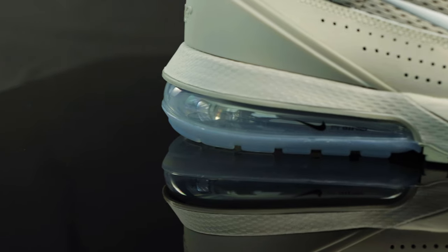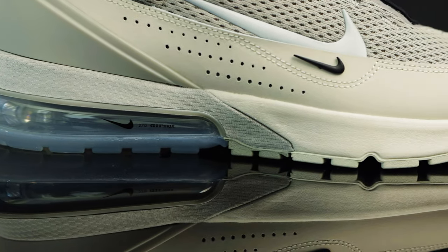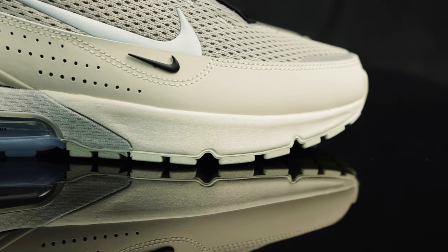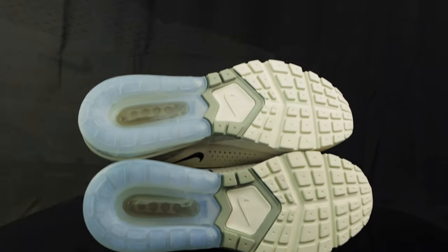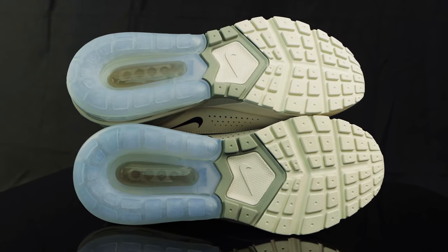You have a two-tone midsole in the Cobblestone and Light Orwood Brown. Towards the back of the midsole, you have this mesh texture that's vacuum sealed on this plastic piece that houses that big Air Max 270 bubble. Taking us to the outsole, you have that classic Nike waffle traction, and you have more of these deep ridges towards the back of the air bubble.